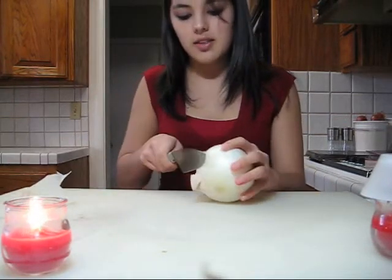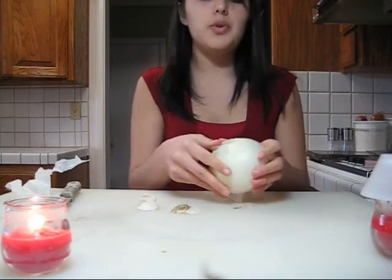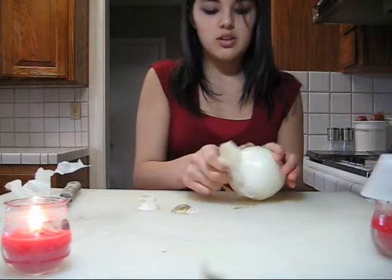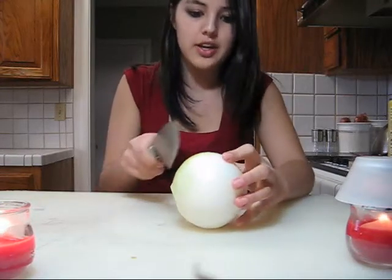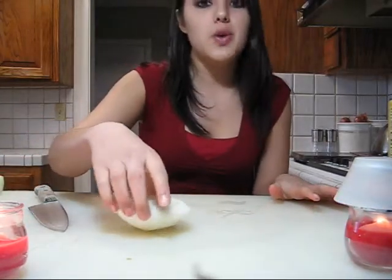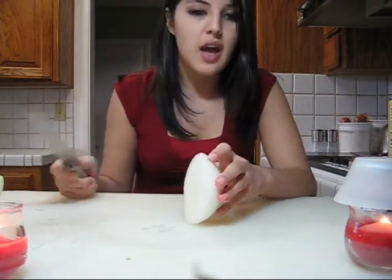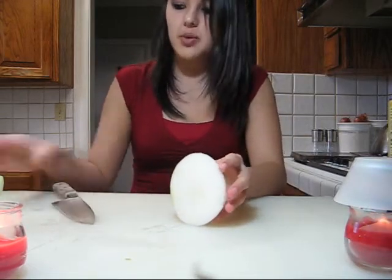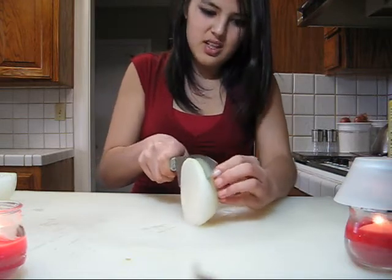Now we're on to the onions. First, take the first layer off, cut the top and the bottom. When you cut it you can see where the first layer starts, so just take it off. I usually use half an onion. Just so you know, onions are the vegetables that make you cry. There are tricks to stop that — you can chew gum or put milk under your eyes, though I don't recommend the latter because it gets messy. My family doesn't really like that many onions, so I don't cut that much.